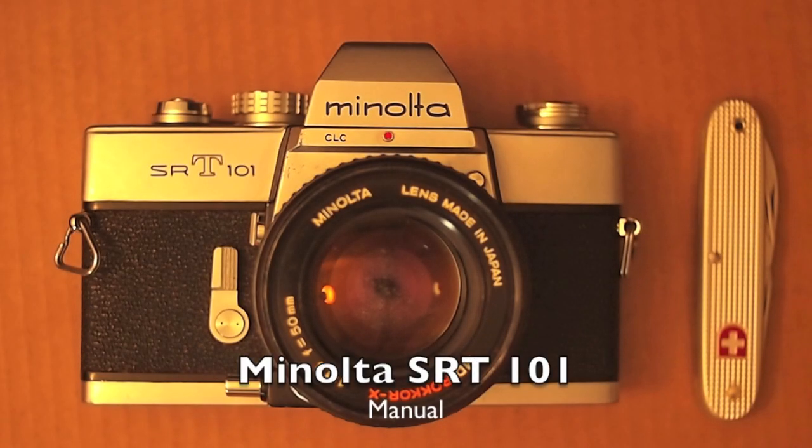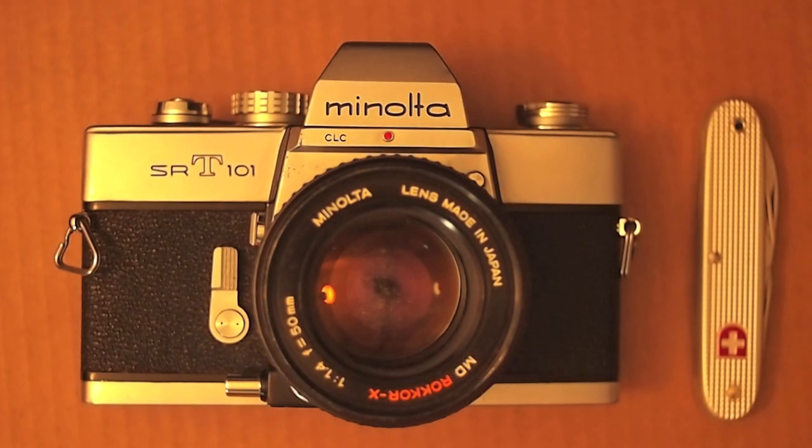This is the manual for the Minolta SRT-101. It's got pretty great reviews. I haven't used it yet, so this is just a manual overview, but it looks pretty good from what I've seen.